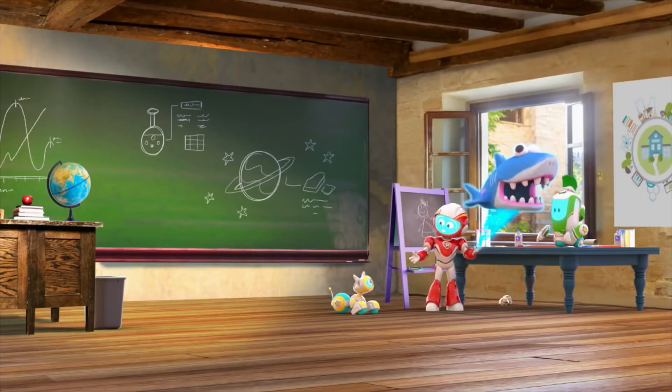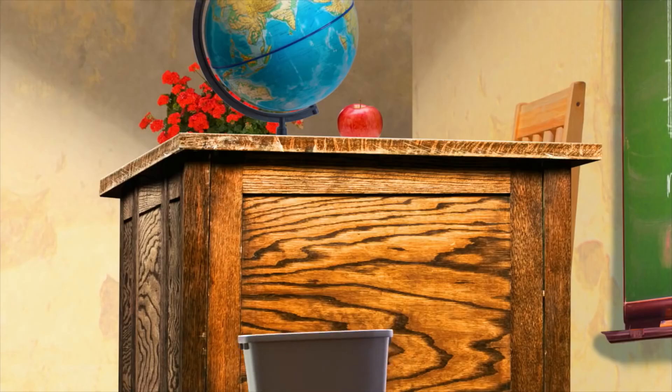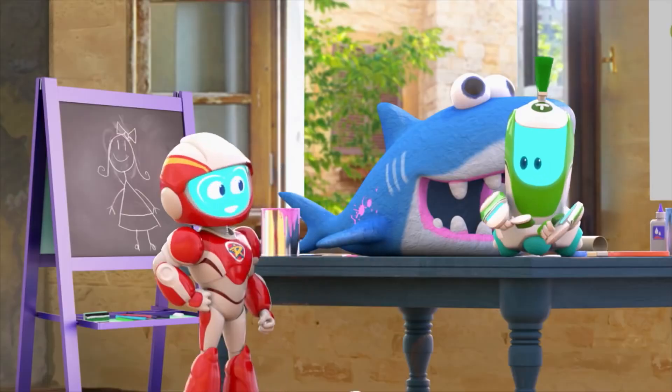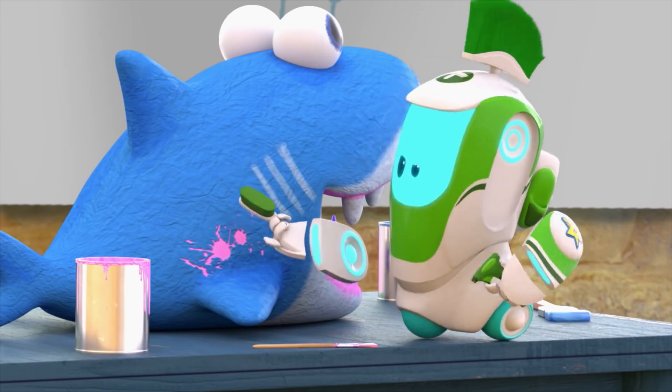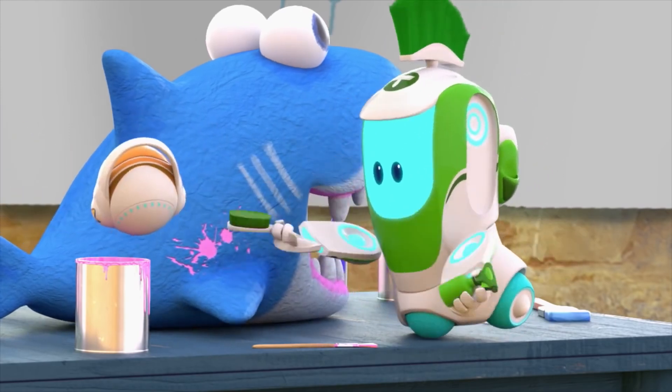Sorry, I didn't mean to startle anyone. This shark isn't real. No one panicked. But her earth friend also spilled paint on it. Terribly untidy.